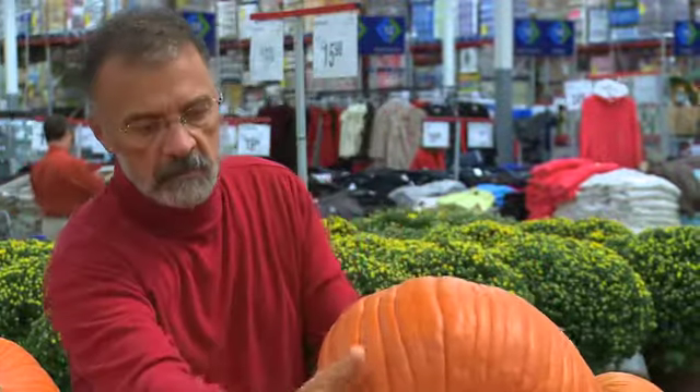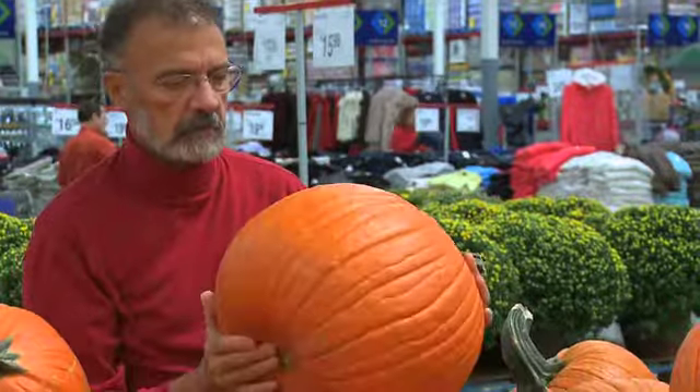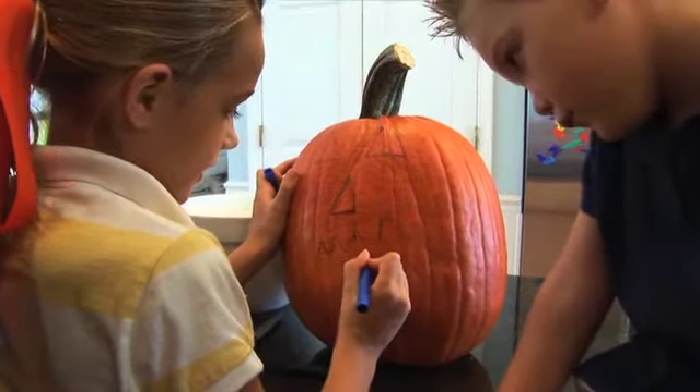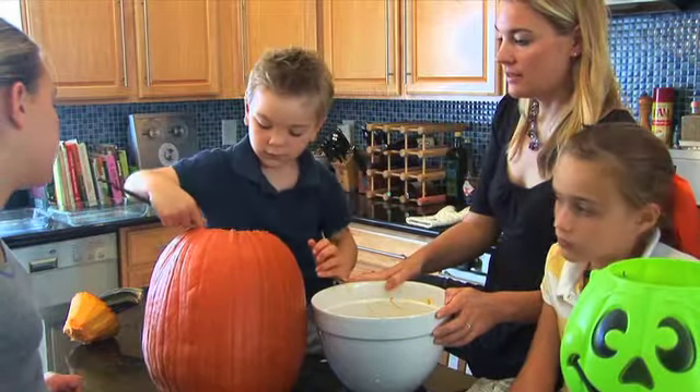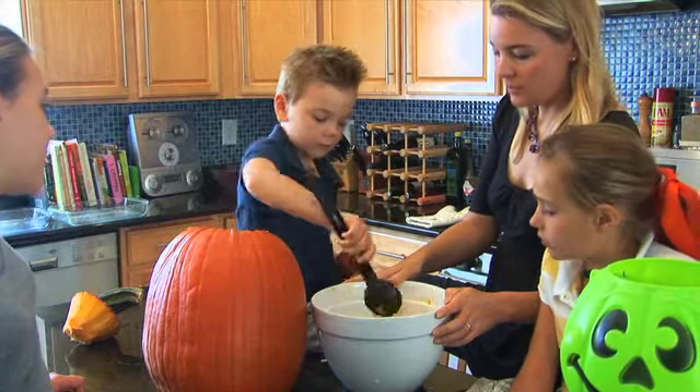It makes a nice big canvas for making a beautiful jack-o'-lantern. If you're an artist, you can draw your own pattern, or you can go to the internet and download a pattern. Lots of things you find in the kitchen are perfect, like a sharp knife and a big spoon.